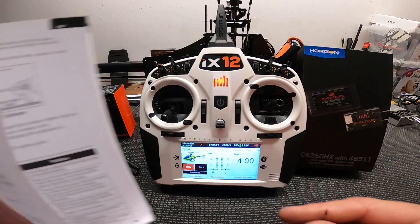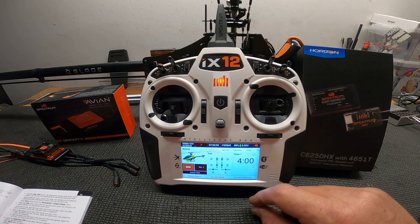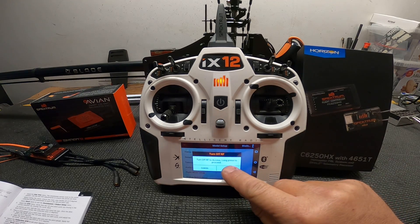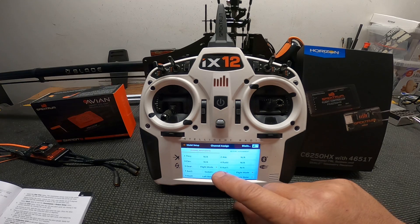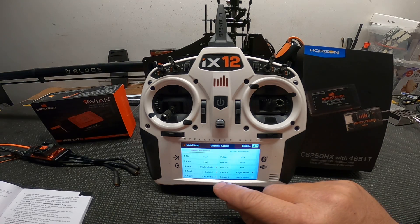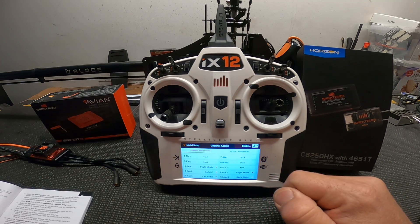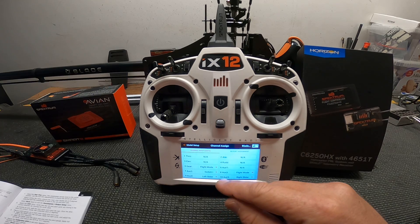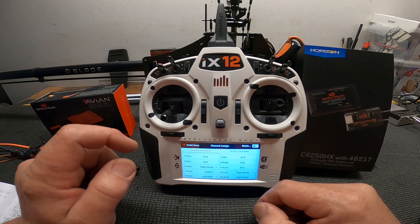Go to model setup, then channel assignment. It's going to ask you to hit the button. In channel assignment, set your gear channel to flight mode, auxiliary 2 to switch I — that's for your panic recovery — and aux 3 to flight mode. So again: gear to flight mode, aux 2 to switch I, and aux 3 to flight mode.